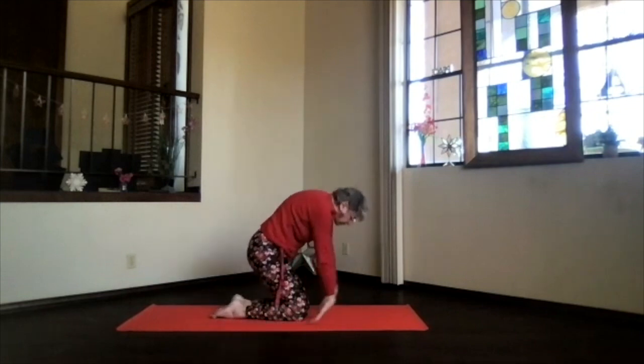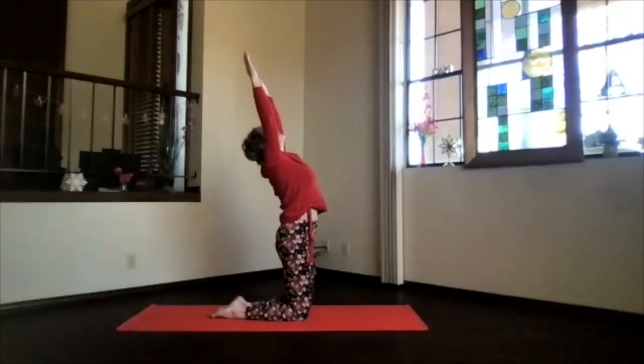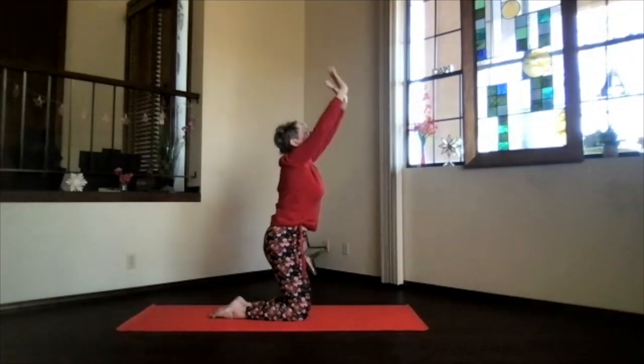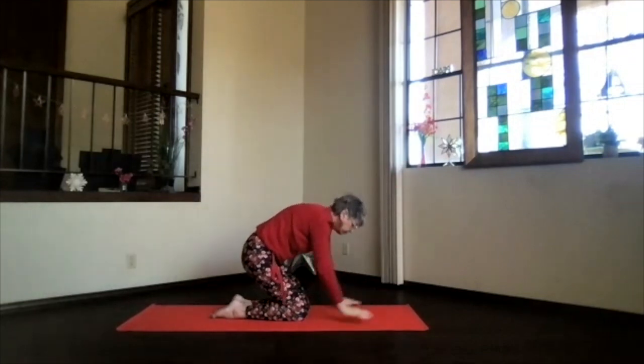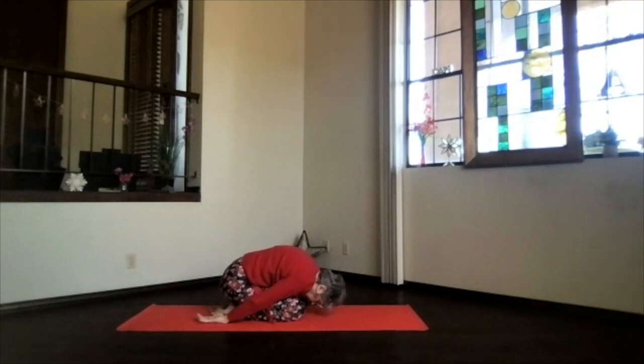One more time, sweep in and up, heart high, bring those hands maybe a little further back, and exhale. Then again in child's pose, just take a moment and breathe.